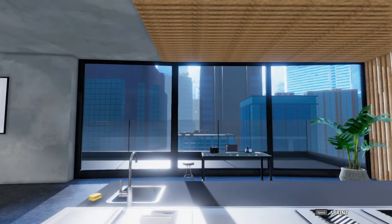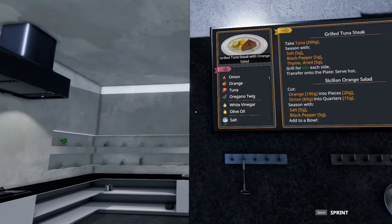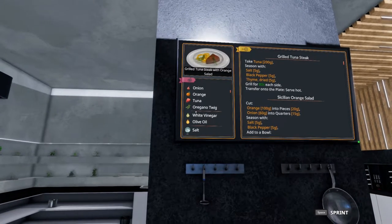Welcome to Quick Bites. Sim the World here making five-star dishes in Cooking Simulator. Today we are taking a look at the grilled tuna with orange salad.